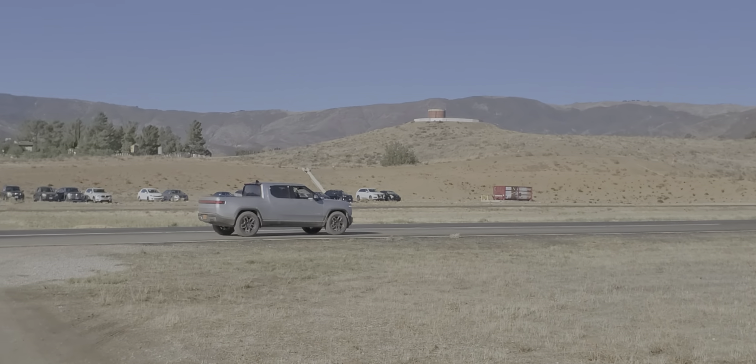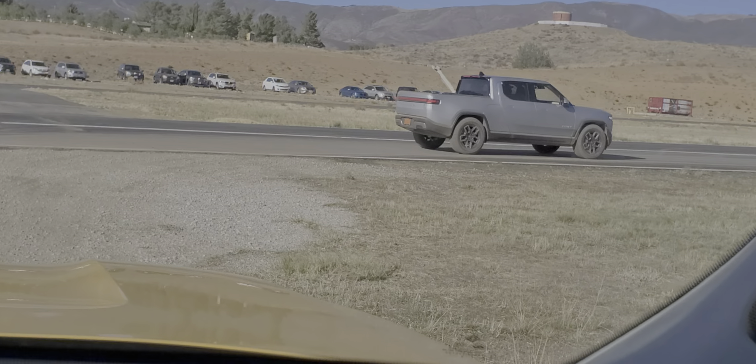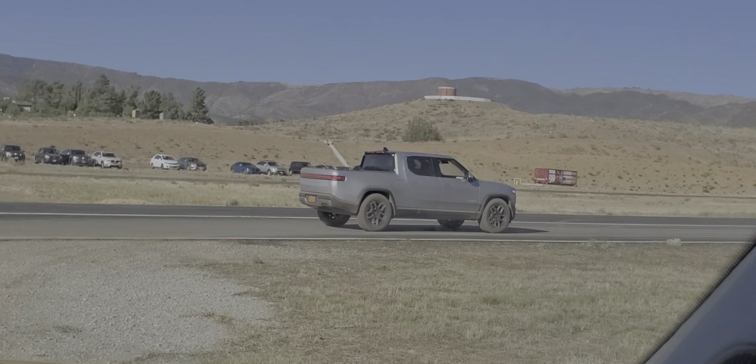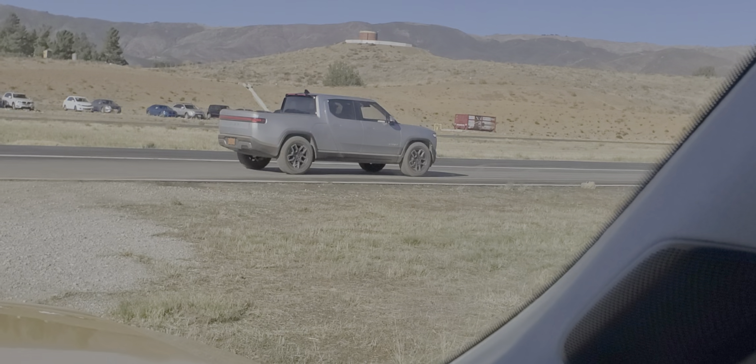So what are your plans for the R1T once you get a hold of it? I do home health so I'm going to be using it for work, and then I go out to the desert a lot — down to Borrego Springs. It'll be nice to explore the area more than I can on my Camry.